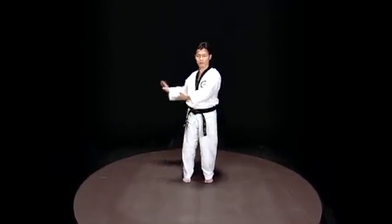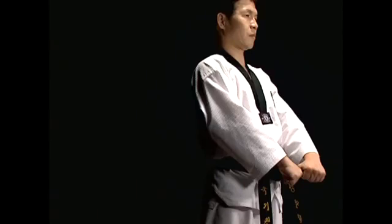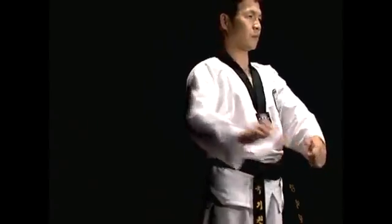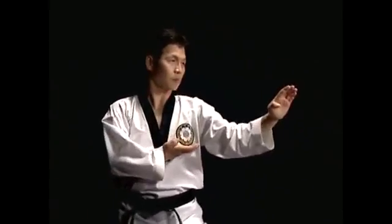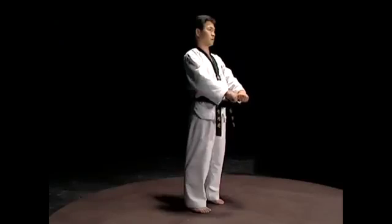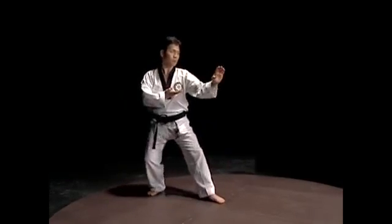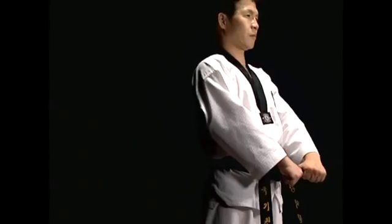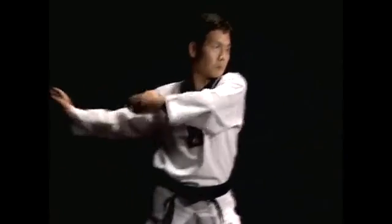This move uses the hand blade to block the torso with the bakat maki technique. The palm of the blocking hand should face up, while the palm of the opposite hand is facing backward. Lower the arm with the elbows bent so that the tips of the opposite hand are at shoulder level. Pass the blocking hand by the nose and pull the opposite hand toward the solar plexus.